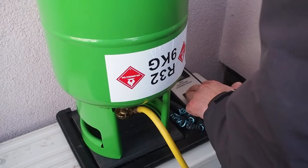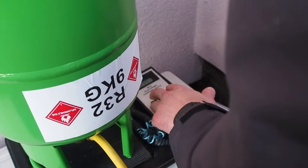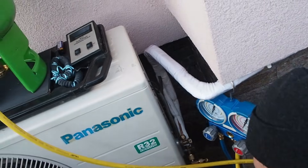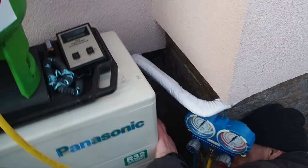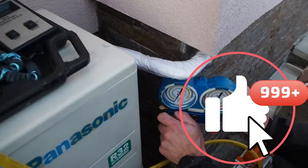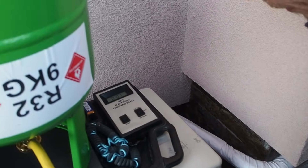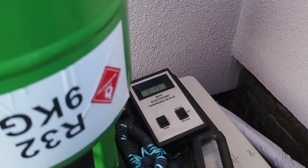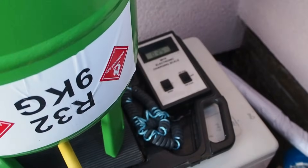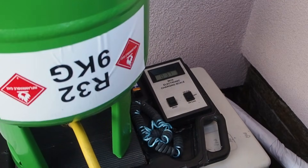Do you think it's just 850? No. I think it's 850. Let's put the gas. It's going. It's a bit slow. 400 grams.